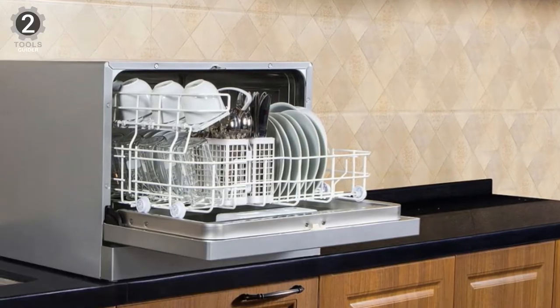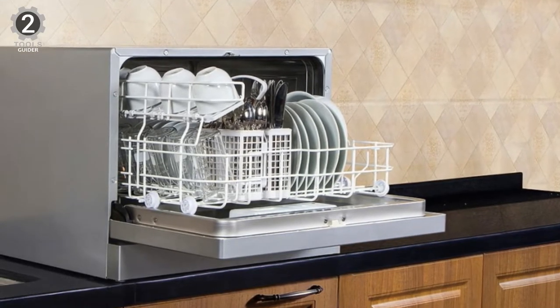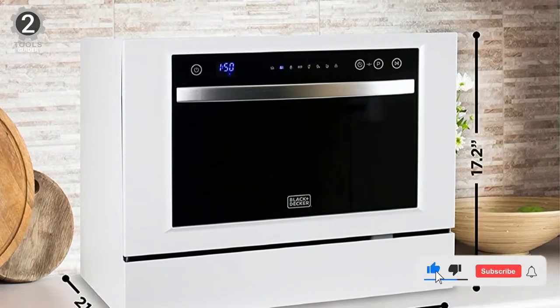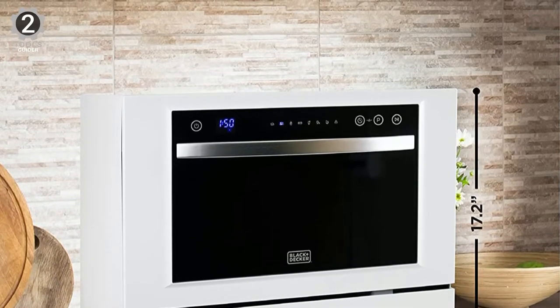The Black+Decker Compact Dishwasher includes a fully integrated LCD control panel with electronic touch controls to operate its many functions. The options include specialty cycles like glass and eco. You can wash up to six place settings at a time, but you should know that the plate diameter is limited to 10 inches.